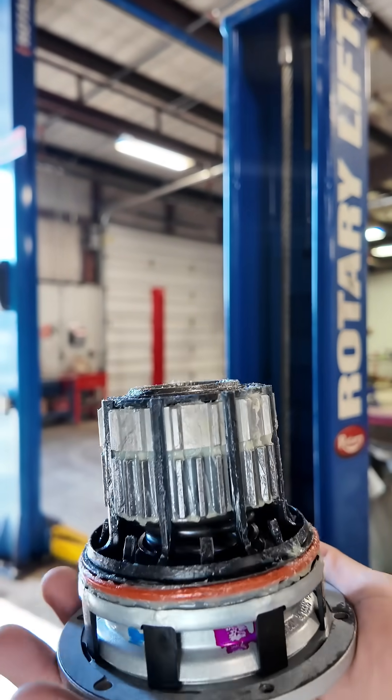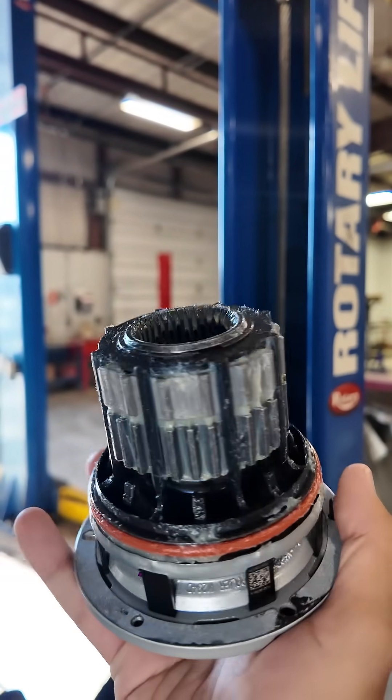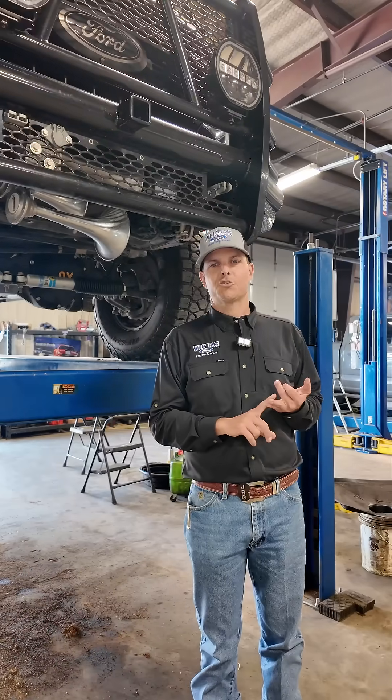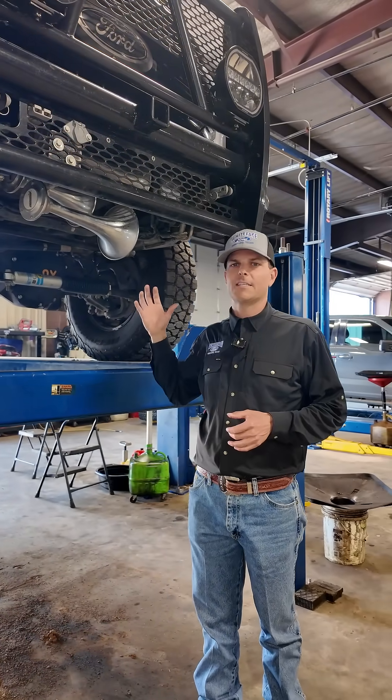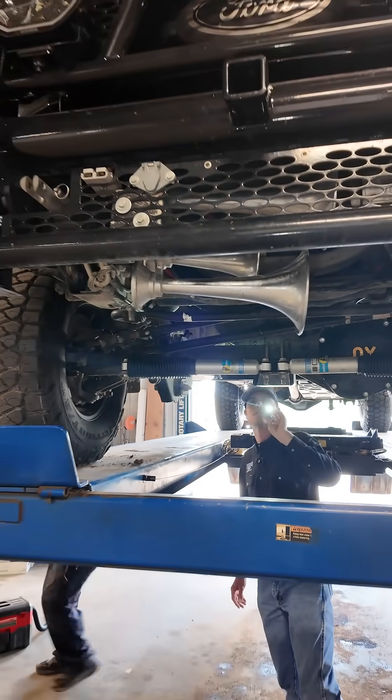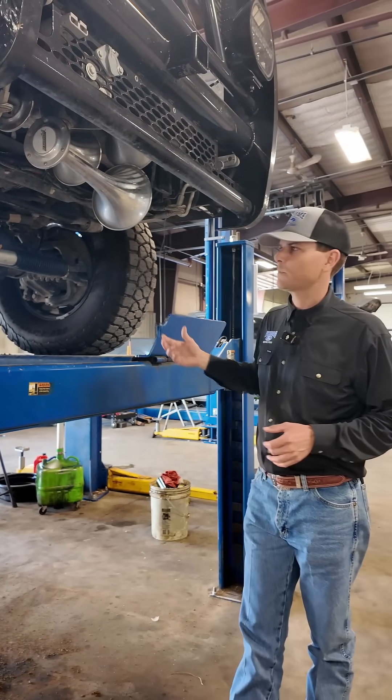On the front, you do have hub lockers where you can lock and engage the axle shafts, but those don't do anything with the differential. So that front differential is still an open diff. On the recent trimmer models, they do come with a limited slip front differential, but it's not a true locker. And if you really get that front end in a bind, you're still going to have one wheel of power, one wheel that's not spinning.